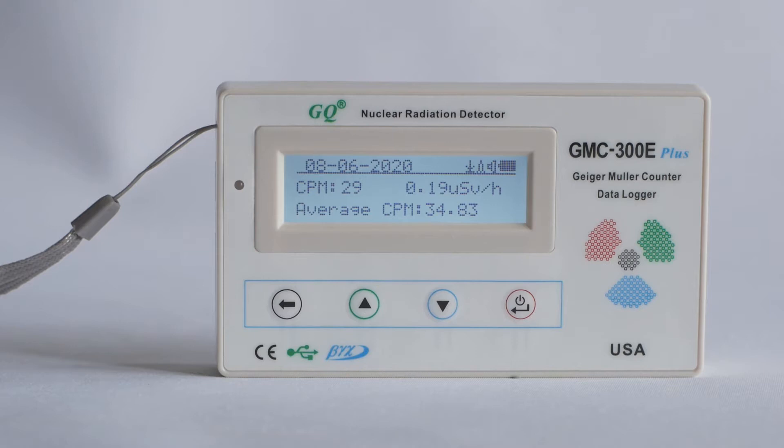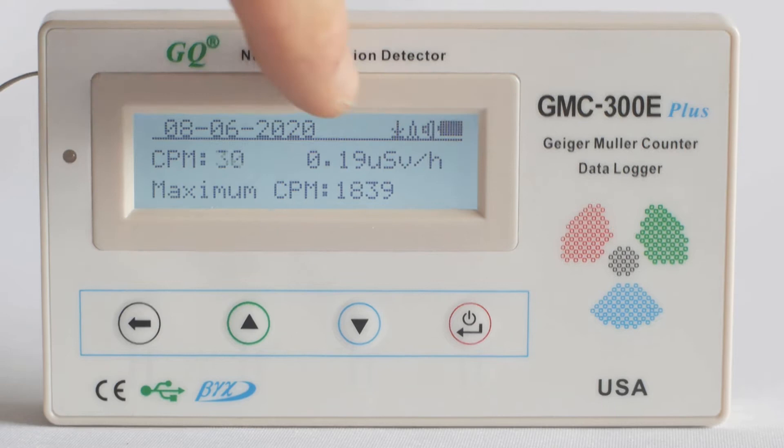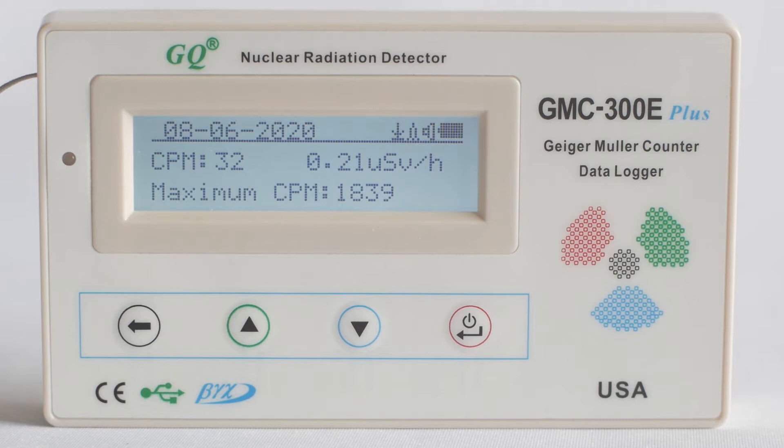Normal background radiation fluctuates all the time, but somewhere between 10 and 40 counts per minute seems fairly normal. The Geiger counter can display a dosage rate — it's currently showing microsieverts per hour — and at the bottom are the maximum counts per minute the unit has been exposed to so far. The display can also be switched to show millirentgens per hour, but for these tests we'll stick to microsieverts per hour.